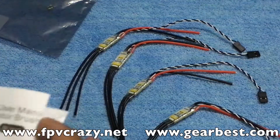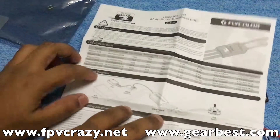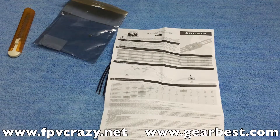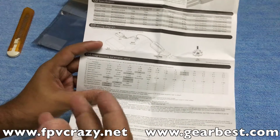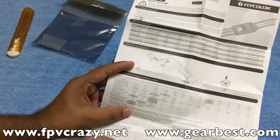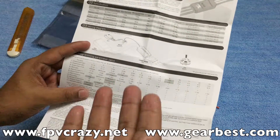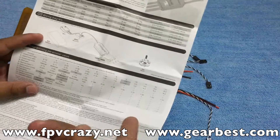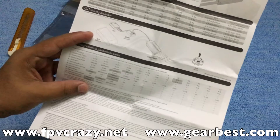The overall build quality of these ESCs is very nice. If you want to buy, visit GearBest.com — link is in the description. The manual included covers how to connect, calibrate the ESCs, and the programming parameter values. This is the Raptor 30 amp model, giving a constant current of 30 amps and burst current of 30 to 40 amps. It has no BEC since it's an opto ESC, supports 2 to 4S, and weighs 9.6 grams.